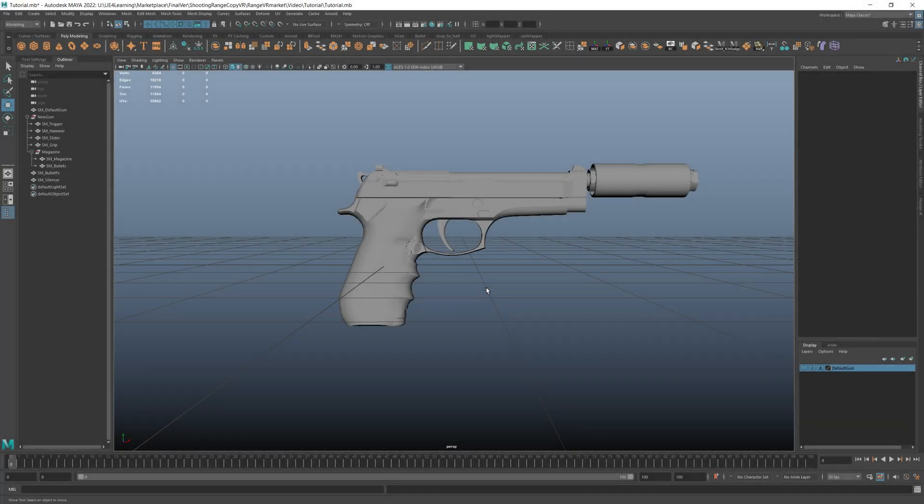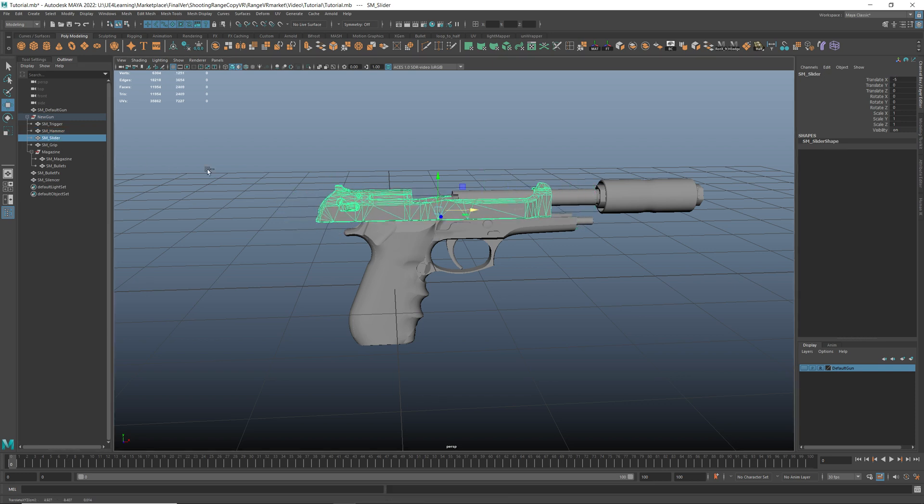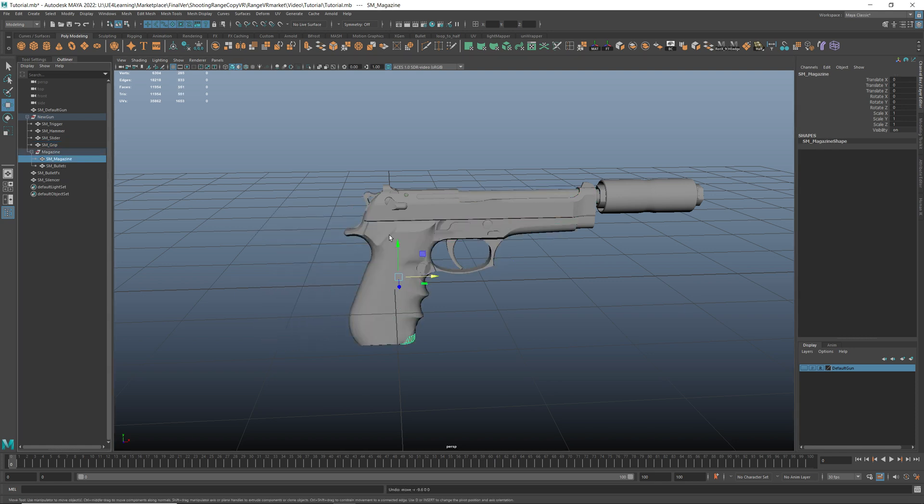The main goal is to have 7 separate parts of your gun model: the trigger, the hammer, the slider, the grip, the magazine, and the bullets in the magazine.